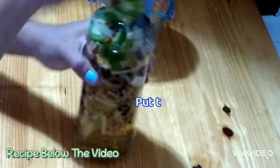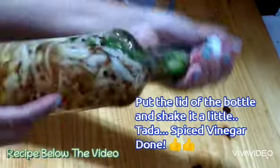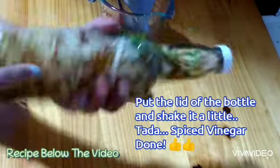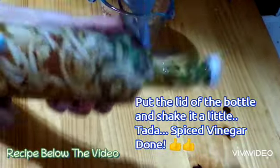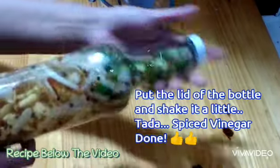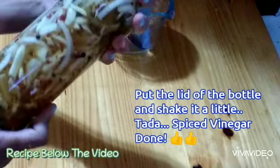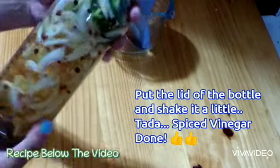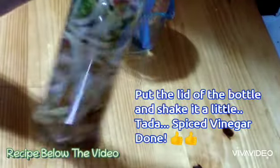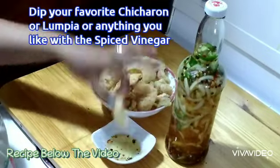And now I have the Sukang Sawsawan, or Spiced Vinegar, ready for dipping. This can last for several months. We usually use bird's eye chili, or siling labuyo, but I don't have that available in my kitchen.